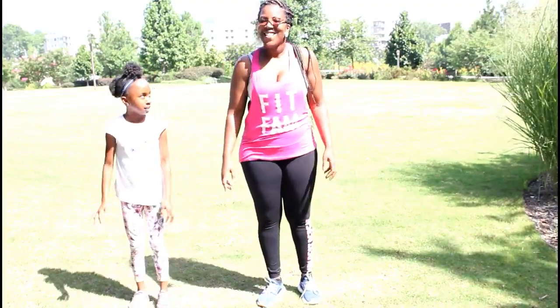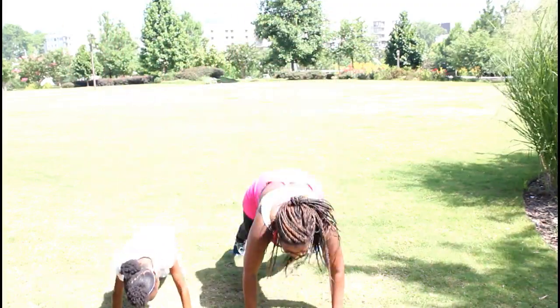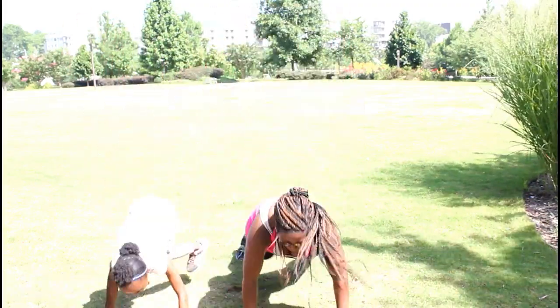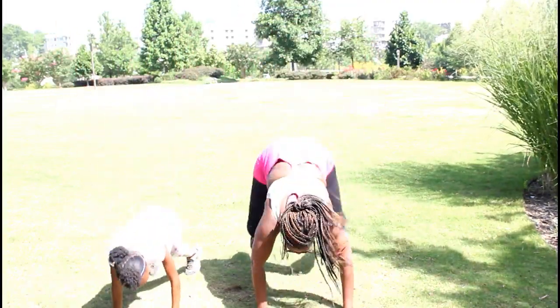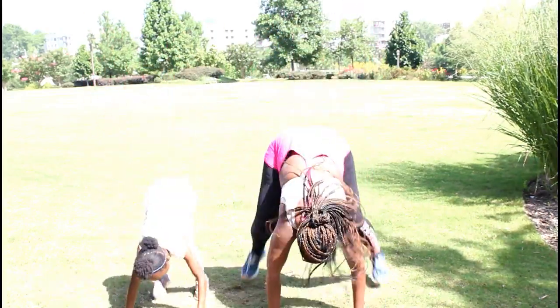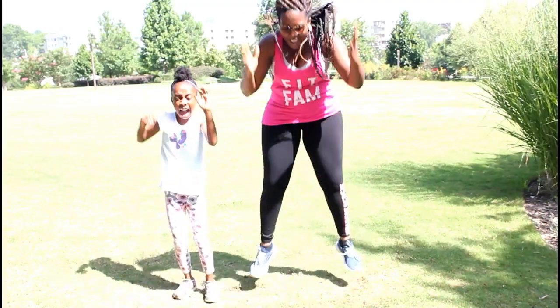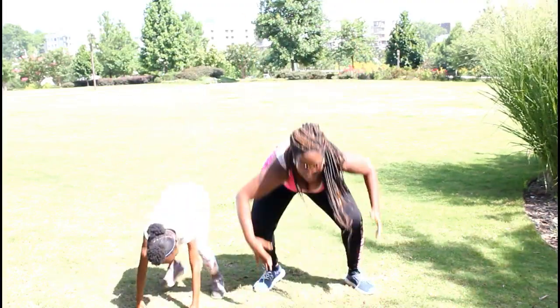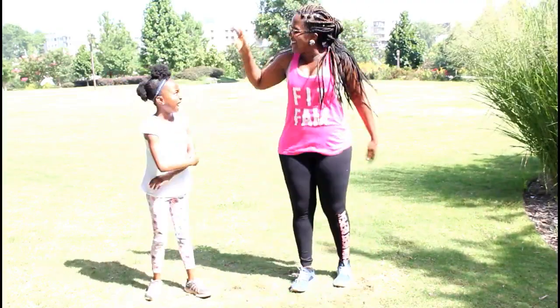Ready? Let's go! 1, 2, 3, 4, 5, 6, 7, 8, 9, 10. Alright! Next thing are leap jumps.